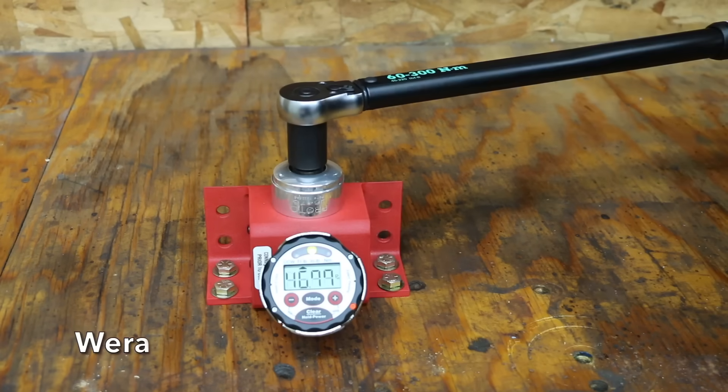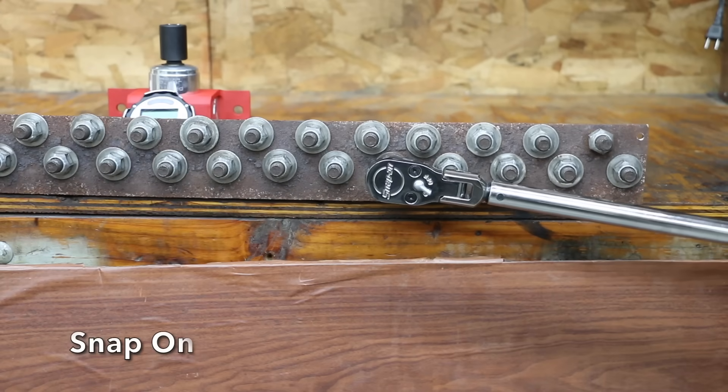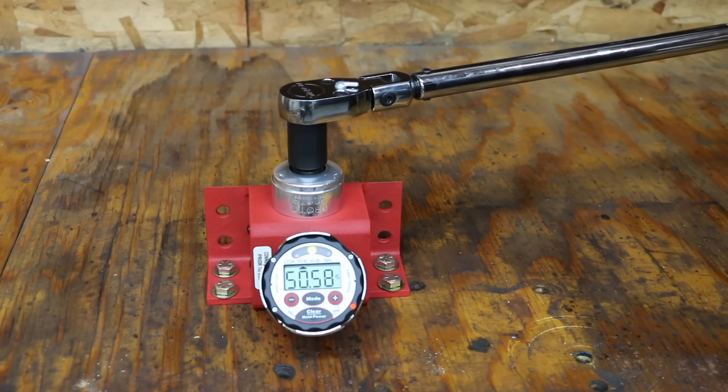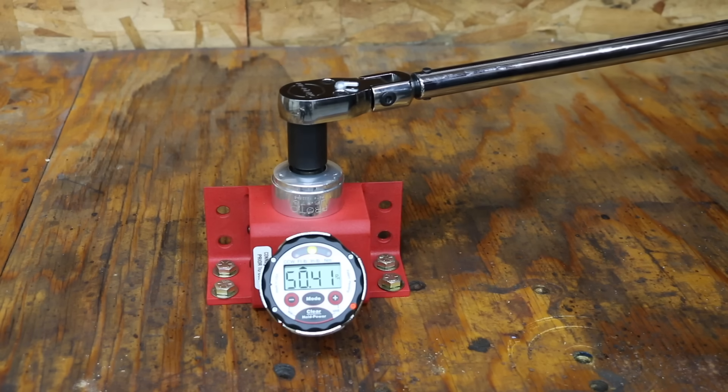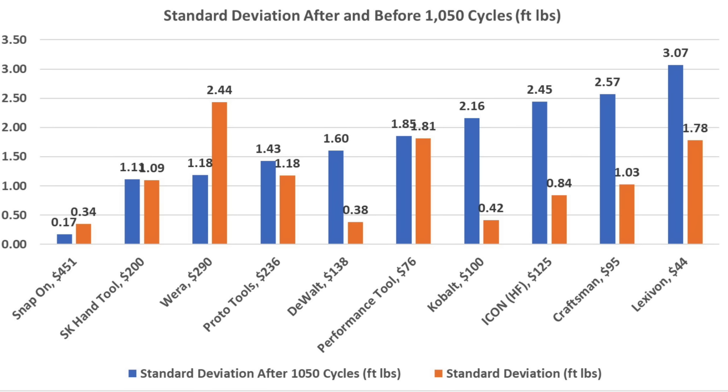Before cycling, the Wira averaged 49.84 foot-pounds with one measurement outside the 4% window. After over a thousand cycles, all measurements came within the 4% window and the Wira averaged 49.28 foot-pounds. The Snap-on averaged 51.38 before cycling and 50.47 after, with its standard deviation actually improving from 0.34 to an impressive 0.17 foot-pounds. After a thousand cycles, only two brands had all six measurements within the 4% range: Snap-on at 50.47 and Wira at 49.28. SK Tools, Proto, and Icon fell outside the 4% range only once, averaging 50.17, 50.24, and 50.45 respectively. For standard deviation after cycling, Snap-on led at 0.17, SK Tools second at 1.11, Wira 1.18, Proto 1.43, and DeWalt 1.6 foot-pounds.